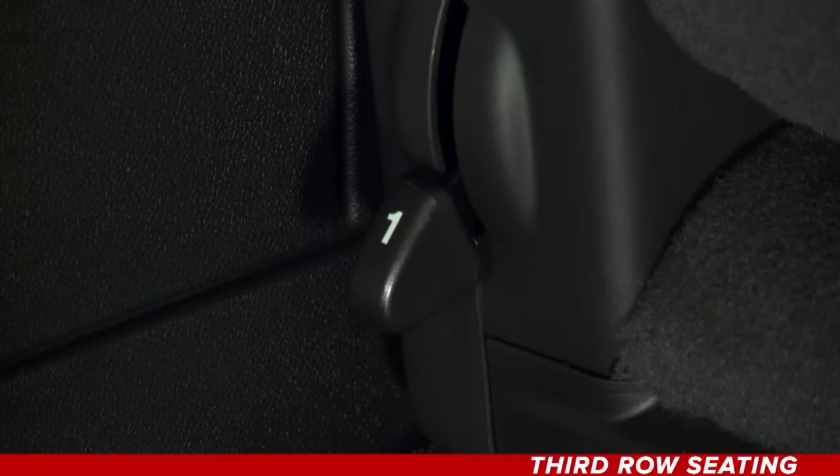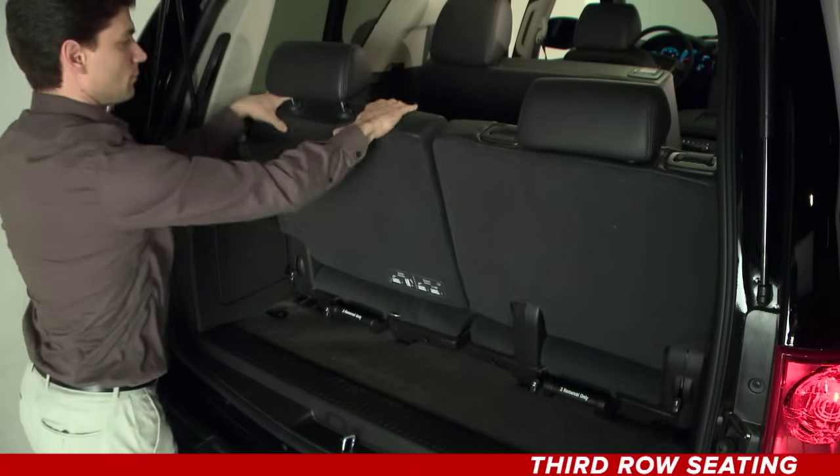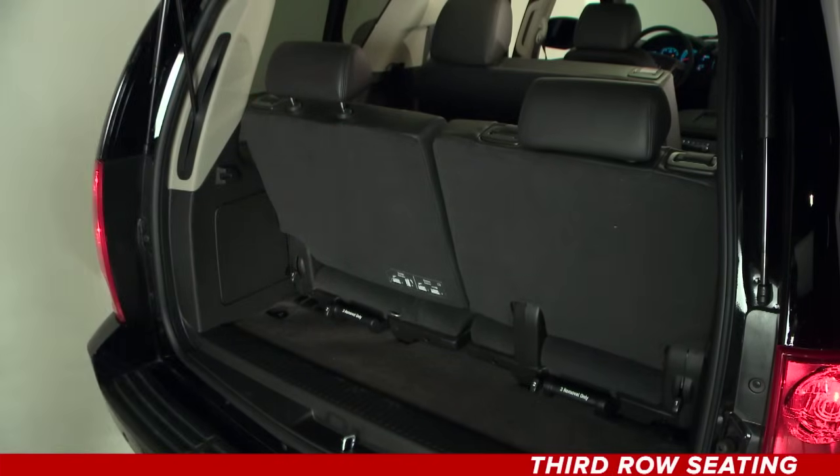To return that same seat to the upright position, use the same release lever to upright the seat back. It's important to push and pull on the seat to make sure it's locked. This way you know your passengers are safe.